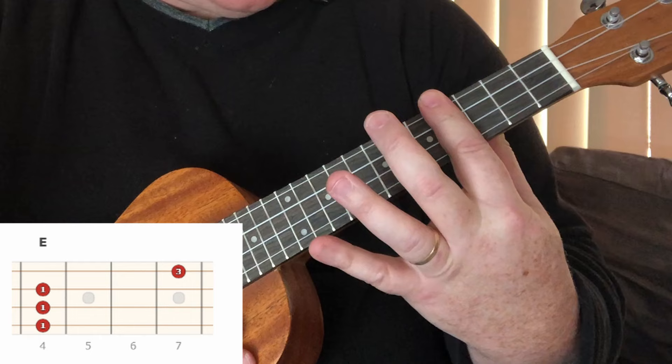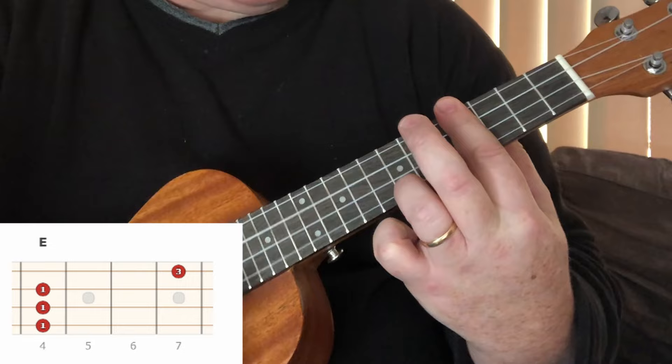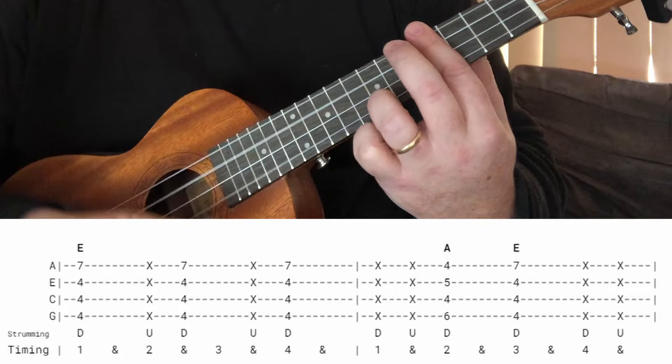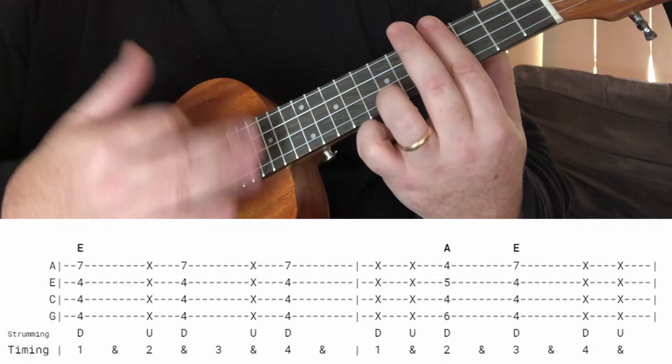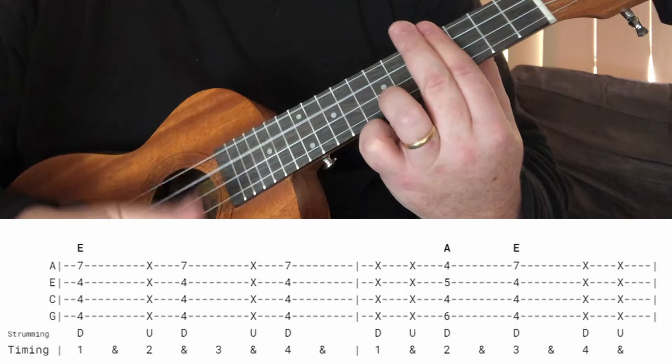To fret this E chord, we start off with our first finger fretting the fourth fret and then our third finger up here on the seventh. That's the strumming pattern. Of course we're not doing that for all of the E — just the E part.